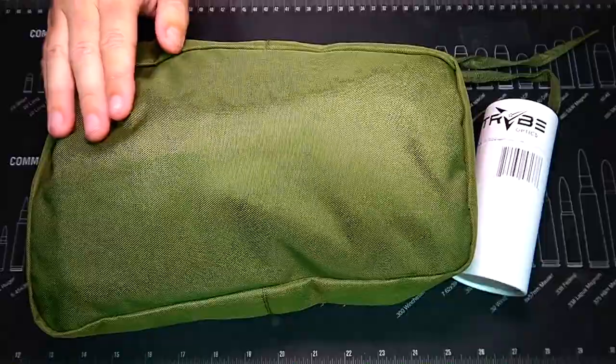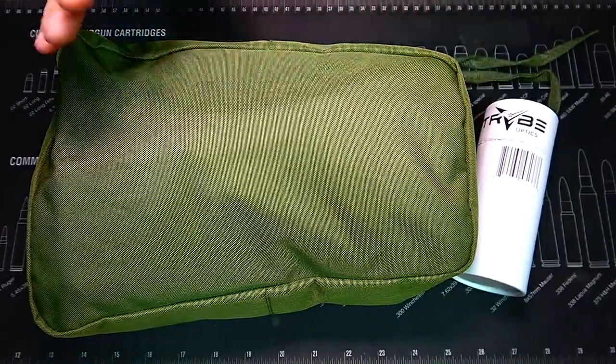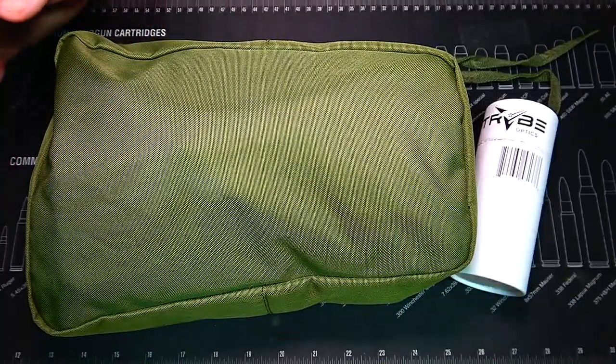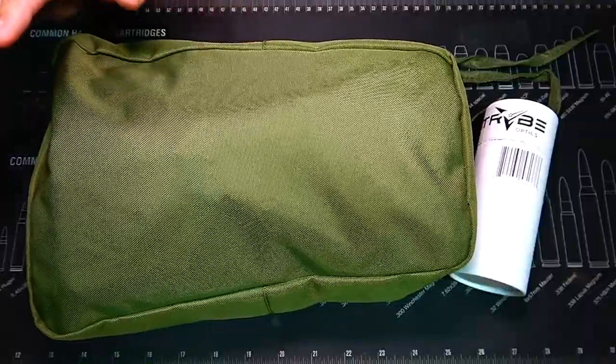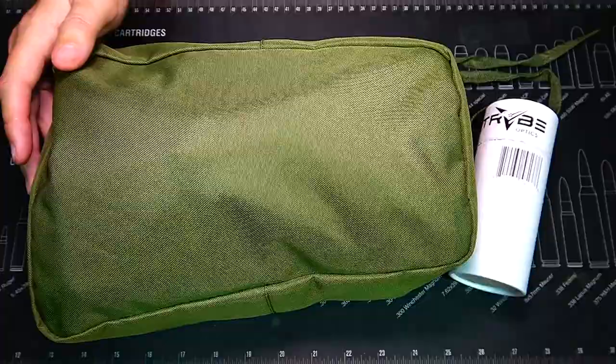We're going to take out all the contents and show you guys what you get with this kit. The kits do range in price because you can choose with or without the magnifier. You can choose green phosphor or white phosphor, and different generations — there's a Gen 2 and a Gen 3. The one we're going to be taking a look at today is going to be a Gen 3 in white. So let's go ahead and open this thing up.